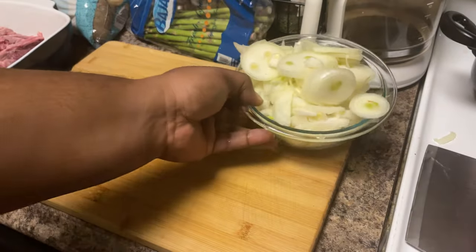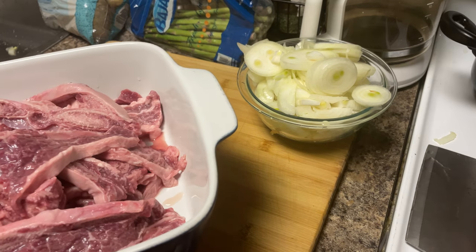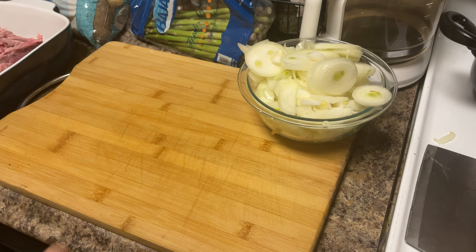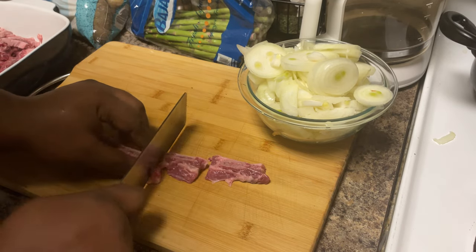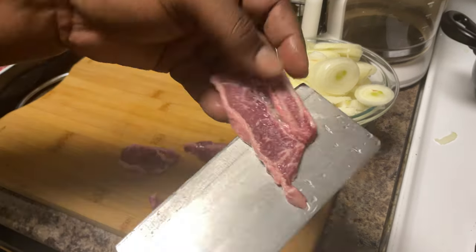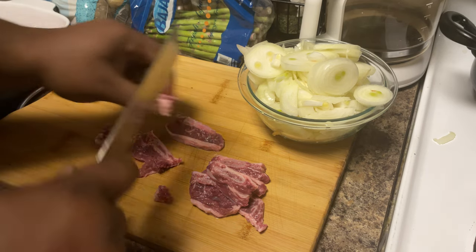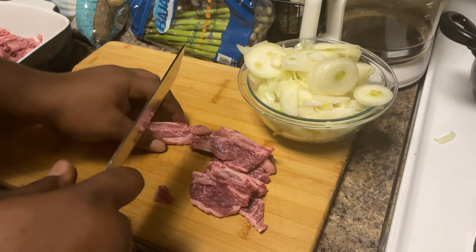Now that we've got the onions chopped up — crying in here, I ain't gonna lie — you know how it is chopping onions, that thing burns your eyes. Now that we've got most of the bone dust and stuff cleaned up off the short ribs, I'm gonna go ahead and chop them down to each bone. Just go right in the middle of each bone — voila, you've got just the bone itself and the piece connected to it. Go ahead and make them into bite-sized pieces so they fry quick.